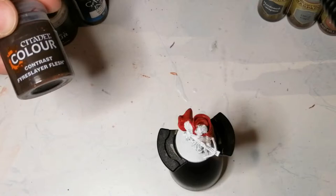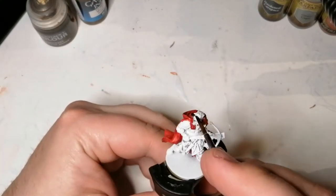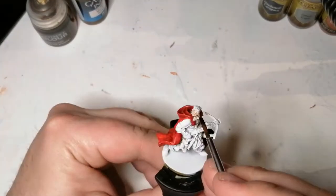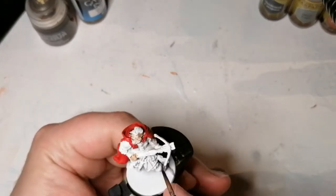Now we're going to use another contrast color called Fire Slayer Flesh, and of course this is going to be for the skin — the face and the hands. Again, you can see that contrast just gets right into the recesses and keeps the highlighting, so you have less work to do later on.